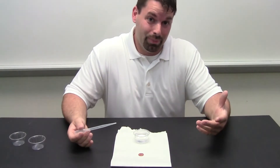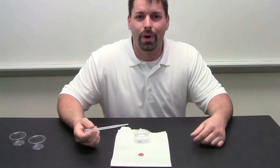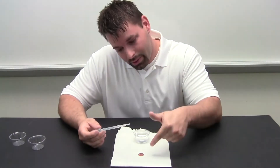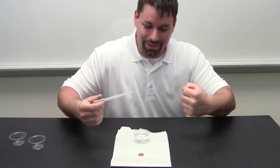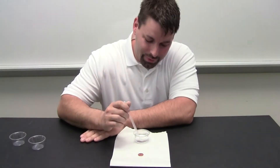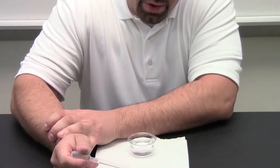How do we demonstrate that? It is pretty simple actually. We have a penny, a little dish of water, and a dropper pipette. And we are going to pose a question to you: how many drops of water do you think will fit on the penny? It is pretty small, but water likes to stick to water. We are going to fill the pipette with water and start to add drops of water.